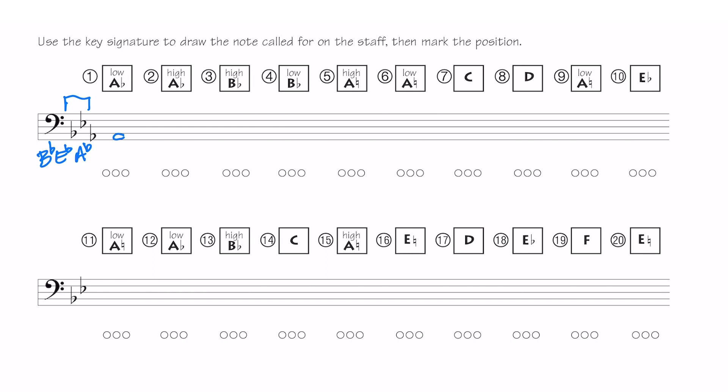Key signature notes: B flat, E flat, A flat. So we're just drawing in each one of them. A low A flat — A flat is in the key signature so I don't have to draw a flat sign. High A flat way up there. High B flat — B flat is above the staff. Low B flat down here — B flat is in the key signature so I don't have to write a flat sign. High A natural — there's an A flat in the key signature so I have to draw a natural sign. When you're drawing the natural sign, make sure it's either intersecting the line or in the space.